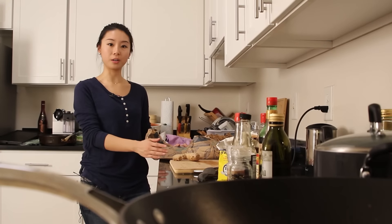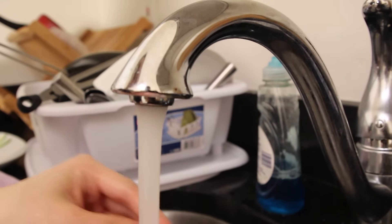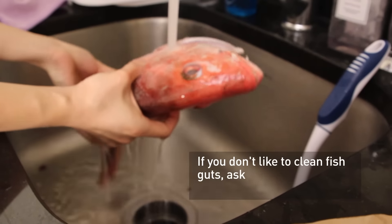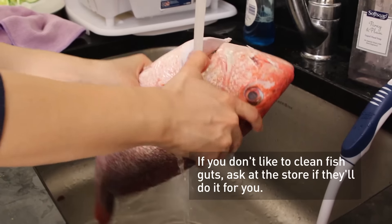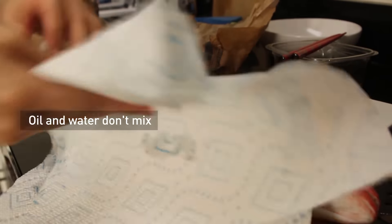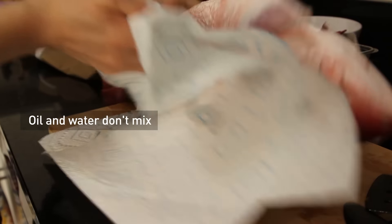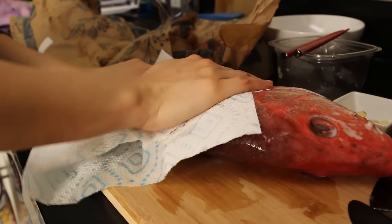Here we go — we're going to unwrap the fish. Now we're going to wash the fish with cold water. The fish is already scaled and cleaned inside out, so you don't have to take anything out from the belly. Since it's going to go into the hot boiling oil pan, we'll have to pat the fish dry. This is to make the fish absorb more flavors.